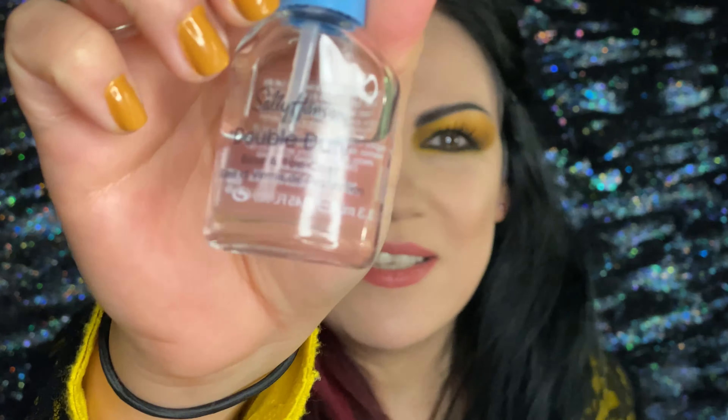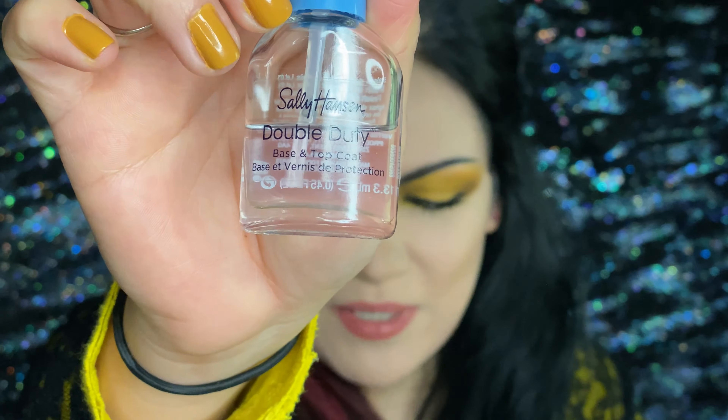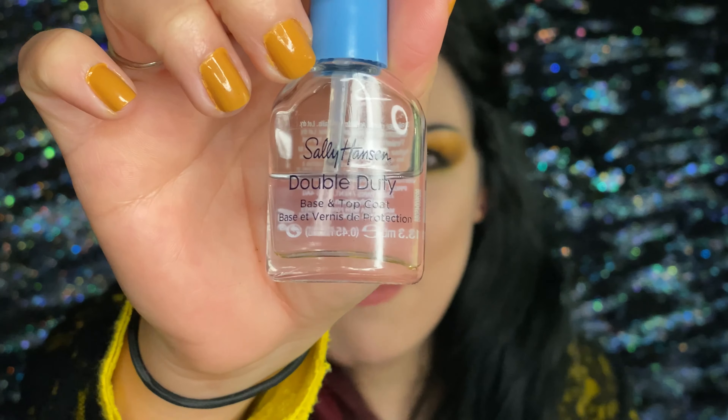And I just topped it with this because they do go on a little bit matte, these nail polishes. They don't have too much shine to them, so I do recommend having a shiny overcoat or top coat for your nails.